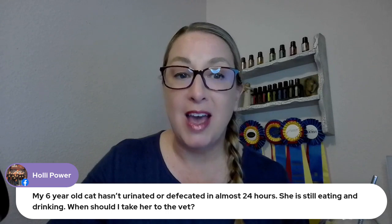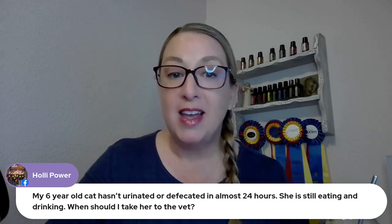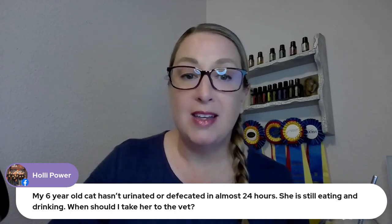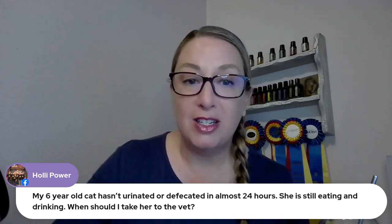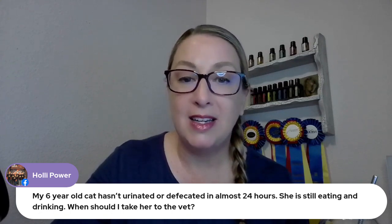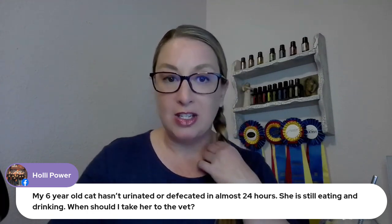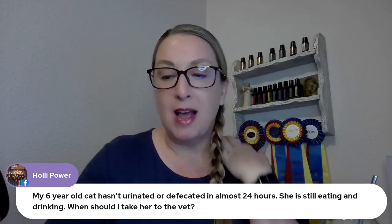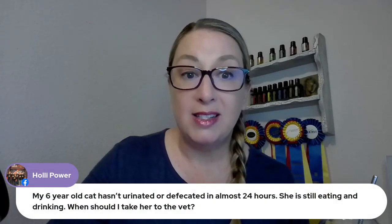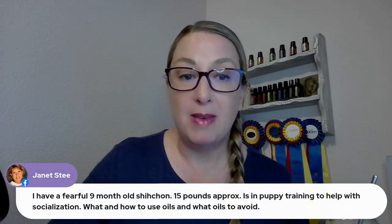Holly says her six-year-old cat hasn't urinated or defecated in almost 24 hours but is still eating and drinking — when should she take her to the vet? Take her to the vet tomorrow morning, absolutely. There's probably a chance she went outside and did her business there. If she's acting otherwise normal, I wouldn't be super concerned, but if you know for sure she hasn't, then definitely take her in first thing in the morning. You can also use DigestZen or the kids Tamer blend on her belly to see if that helps.